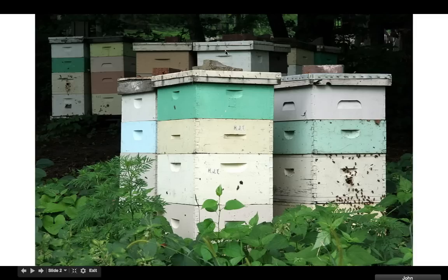Beekeeping — let's see, for my brother Joe, I put together a bunch of pictures. I just wanted to show you these are some beehives right here.